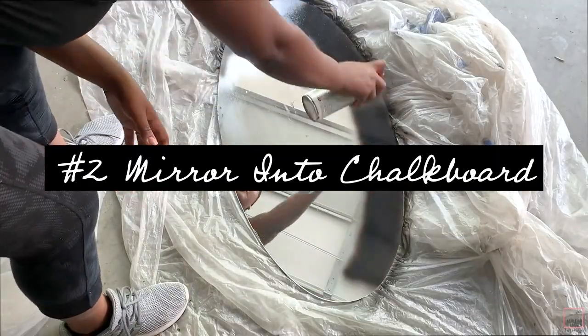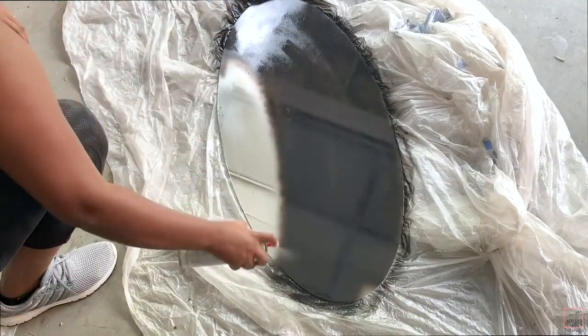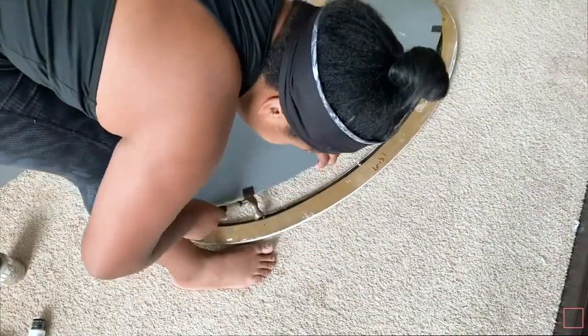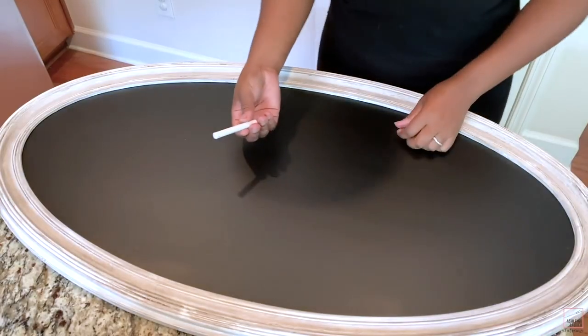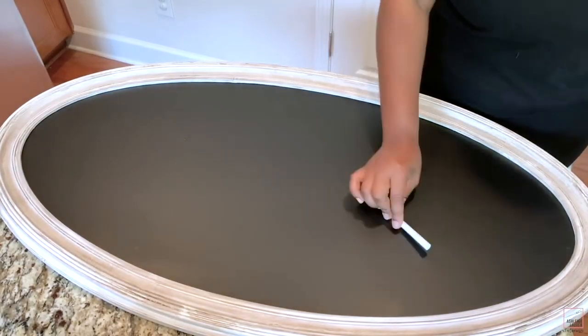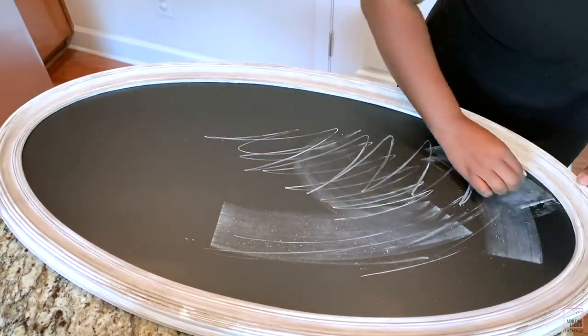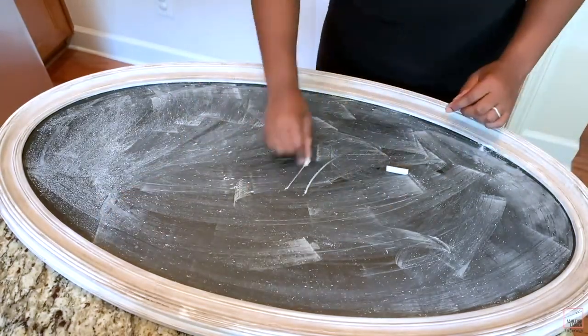The second way to transform a mirror is just getting some good old chalkboard spray paint and spray painting the mirror to turn it into a chalkboard. After the mirrors are complete, add your mirror back onto the frame making sure it's secure. If you do the chalkboard one, you want to season your chalkboard first — just take some chalk, scribble all over it, wipe it off, and then you're good to go.